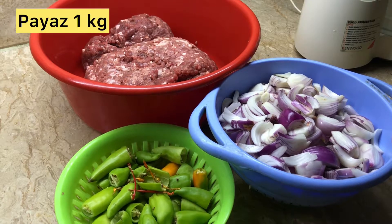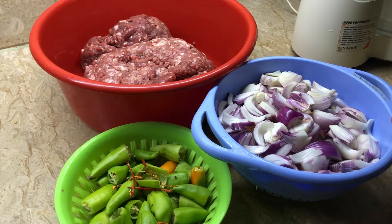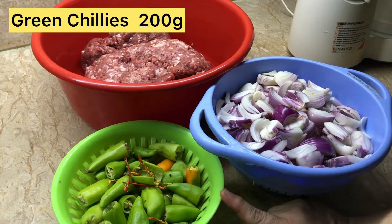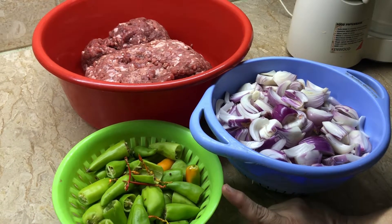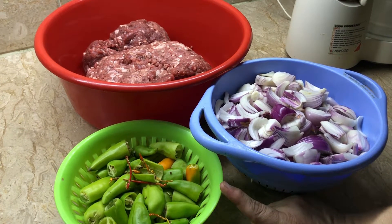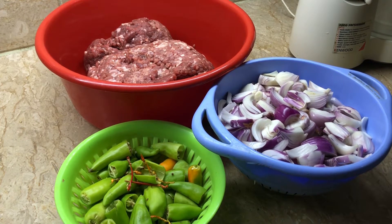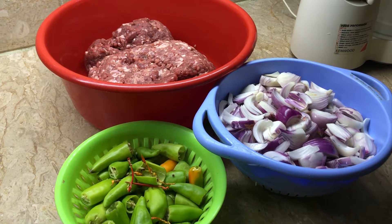I have cleaned them thoroughly. I will put them in mirchi — I have almost 200 grams of mirchi. They are not all the same type. I will put them in a second and put them in the mirchi.